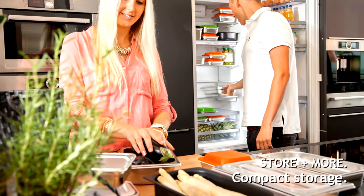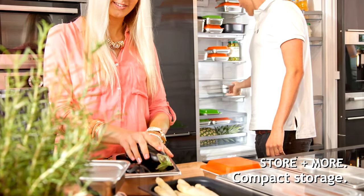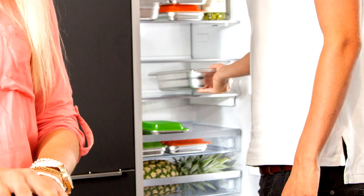Keep fresh food in kitchenware store-in-more containers as soon as you've bought it. The rectangular shape lets you store them much more compactly in the fridge than conventional round containers.